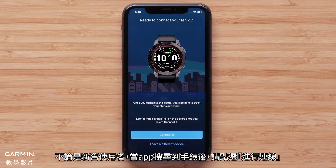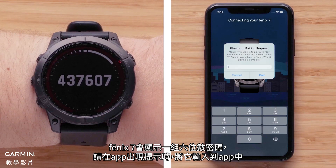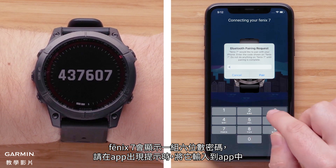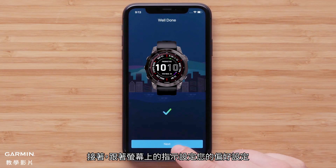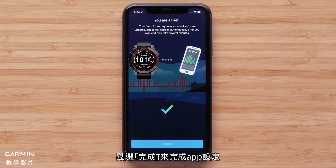For new or existing customers, select Connect it when the app recognizes your watch. Your Fenix 7 will now display a six-digit code that you will need to enter into the Garmin Connect app when prompted. Then follow the on-screen prompts to set up your user preferences. To complete the app setup, select Finish.